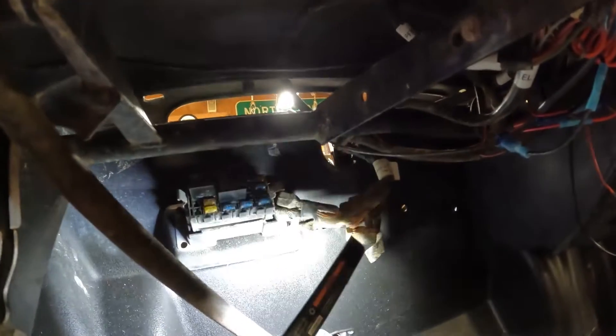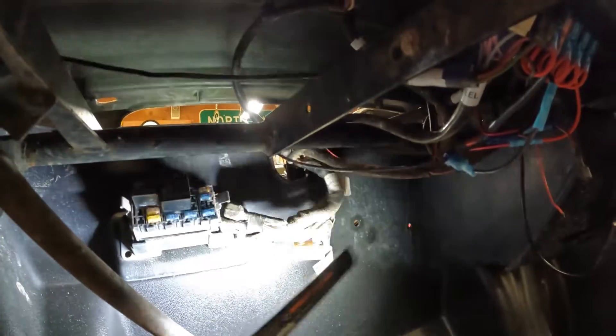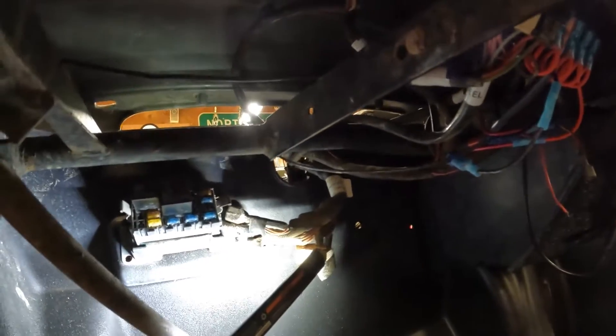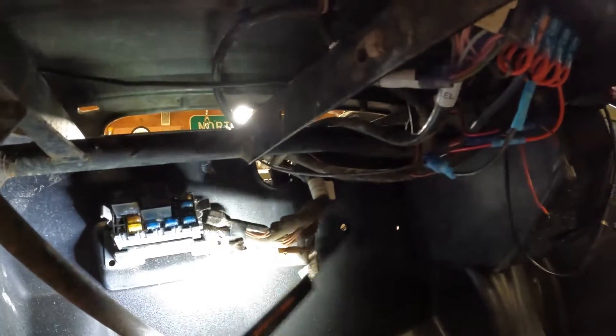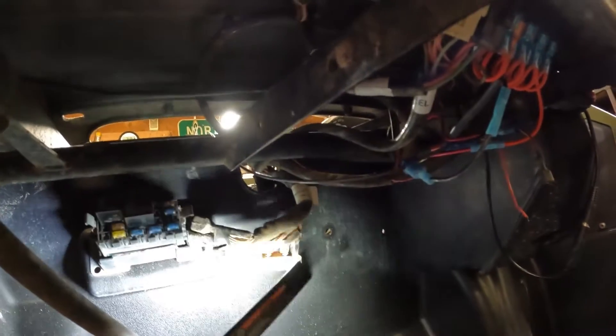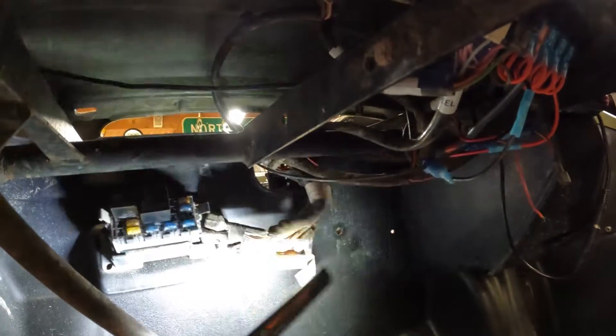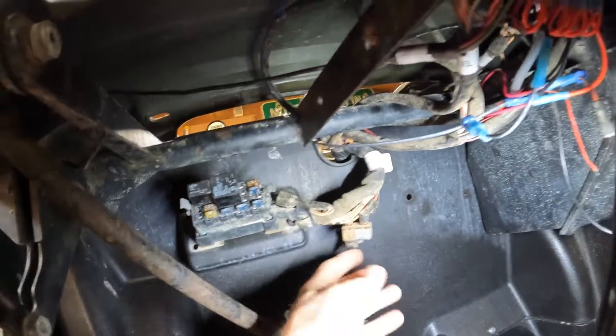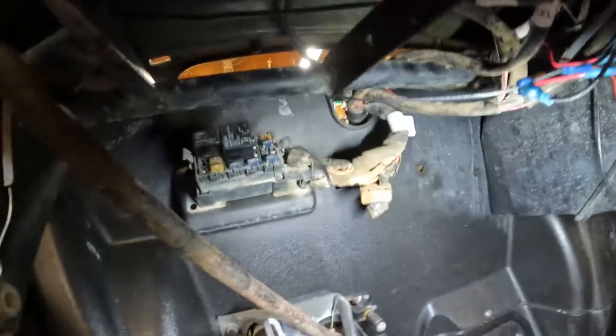The next thing to check is the circuit breaker, which gives a lot of problems on these machines. On this model it's mounted up by the fuse box, which keeps it up out of the water and mud. I checked 12 volts across both poles and they were good. From other videos I've seen, you can purchase a replacement circuit breaker from O'Reilly's that plugs right in — the wires just slide off the studs.